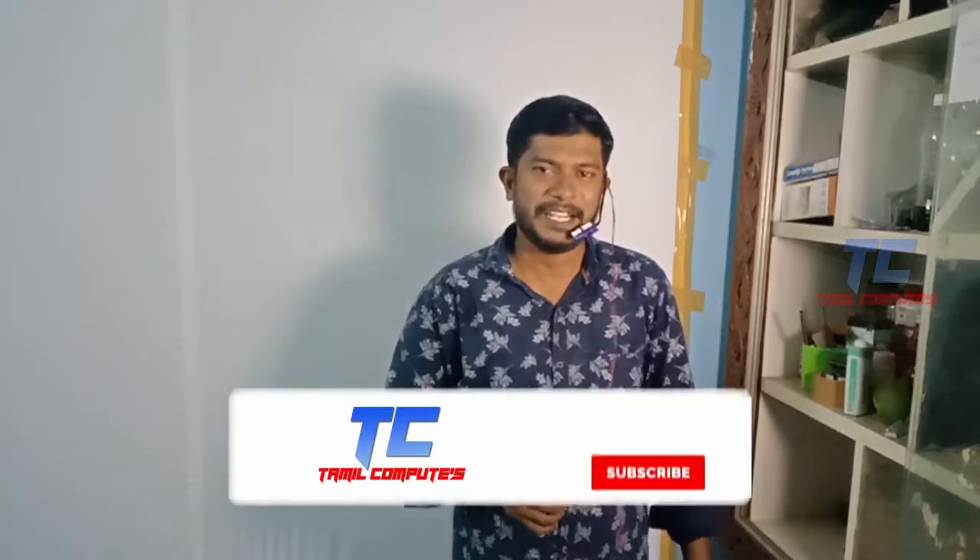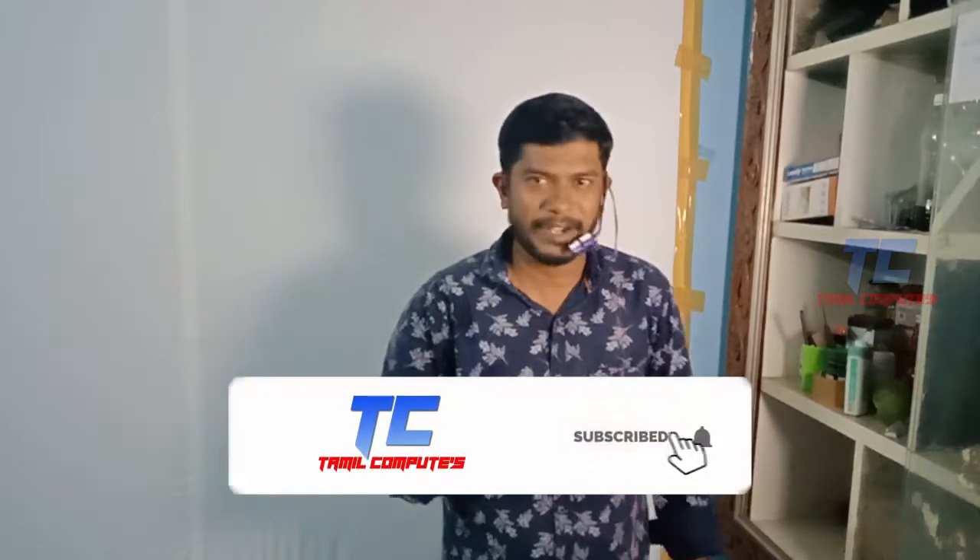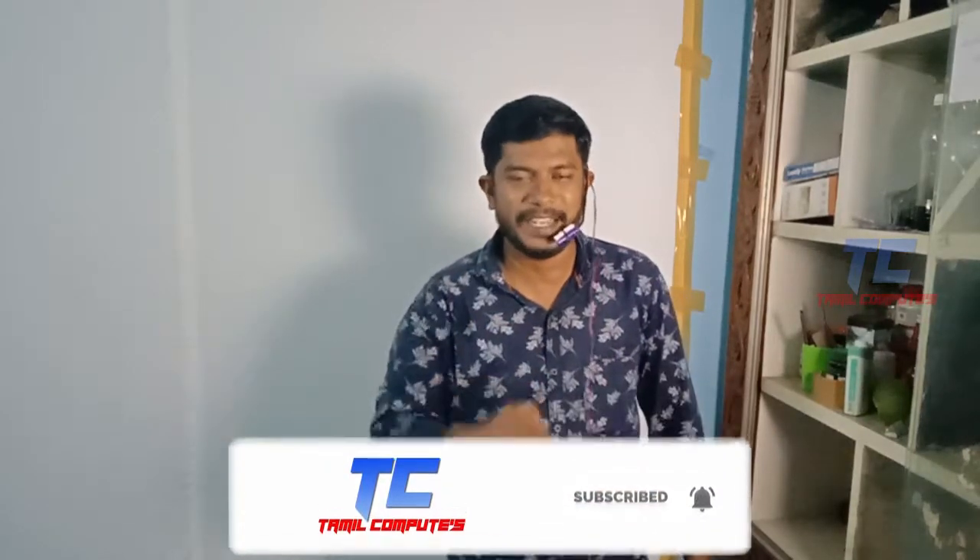Hello friends, welcome to Tamil Comperes. This is our channel. We are here to show you a super strong video today. Please like this video, please like this channel, and click the link below.